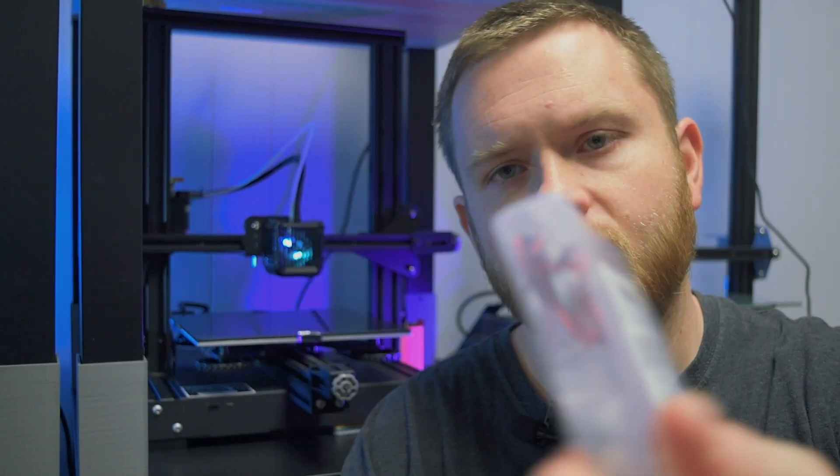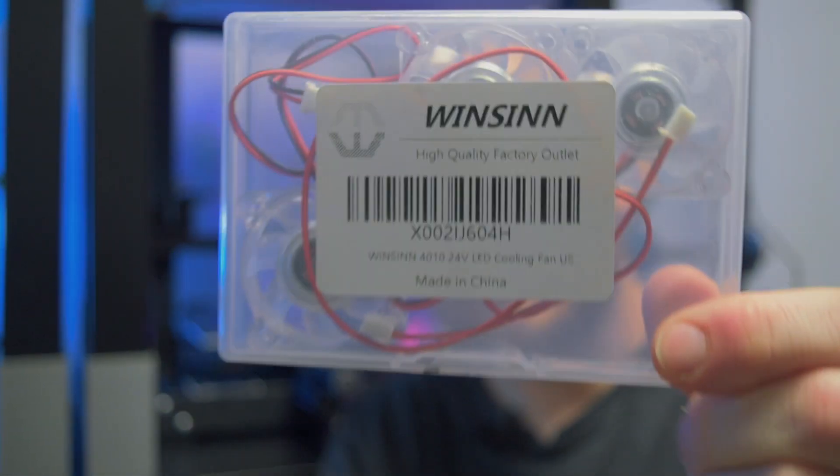All right guys, there it is. You guys heard the before and afters — the difference is significant. The fan looks really cool with the RGB, I gotta say. It looks really cool in that stock little housing. One of the best parts about it is that when you buy one, it actually comes in a package of four. So if you're like me and you have other printers or other projects like Raspberry Pis and so on, you can always have extra fans. There's no extra wiring. It took me about 15 minutes total, even with filming, to do the job.